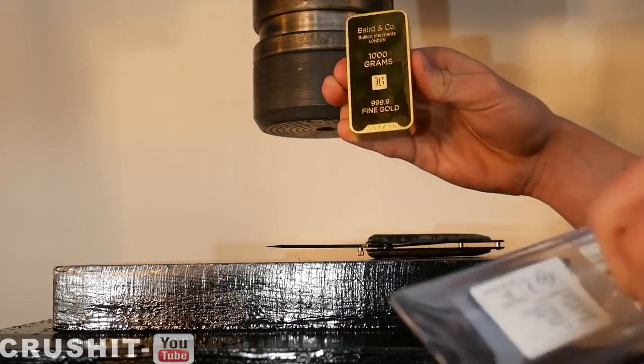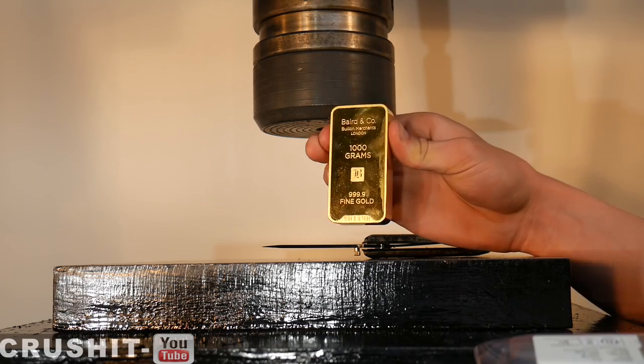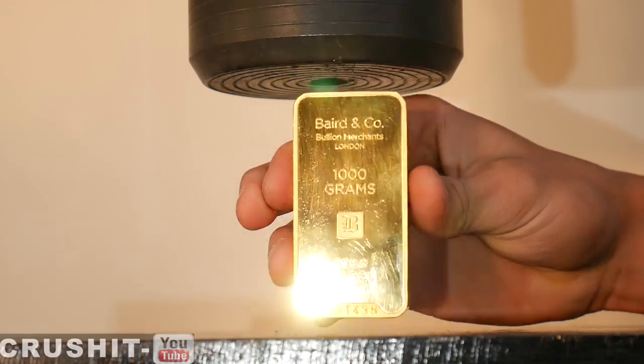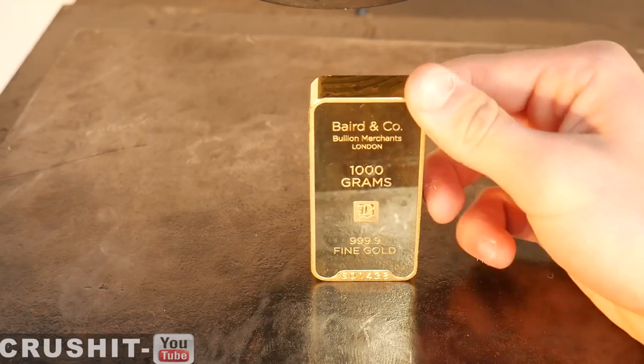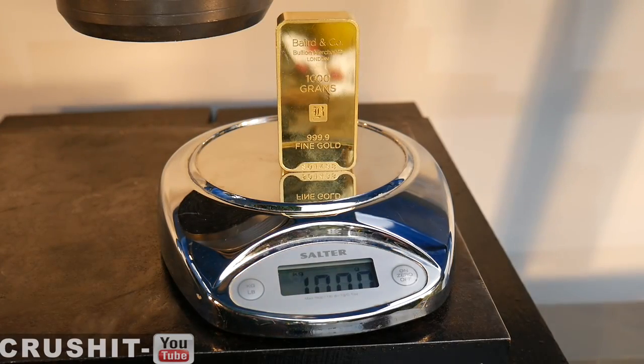It is really heavy for its size. Of course it's gold — it's one of the densest and most expensive metals there are. On the back we have the logo of the company that supplied it. It's at least three quarters of an inch thick, and weighs exactly 1000 grams.